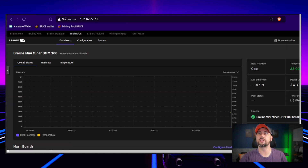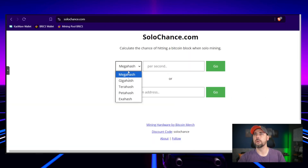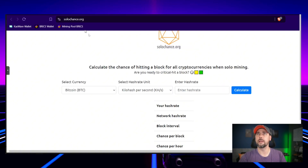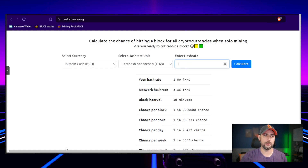Let's get something going because I want to try that out. Let's go to Mining Pool Stats — at one terahash on Bitcoin, our solo chances are one in 4.2 million per day. I like this site better: solochance.org. If we jump over to Bitcoin Cash, at one terahash it's a one in 24,000 chance per day. Let's put it on Bitcoin Cash then.